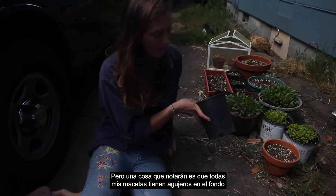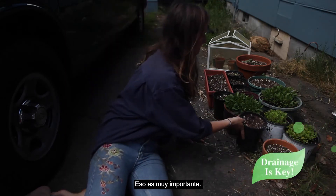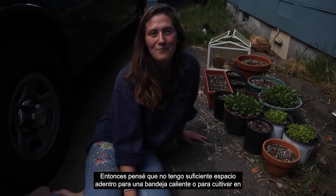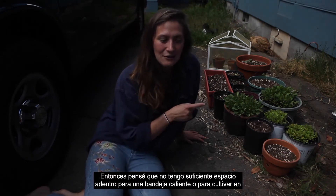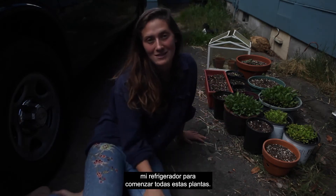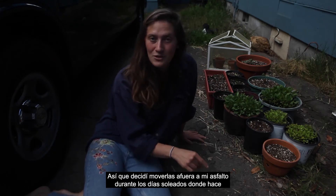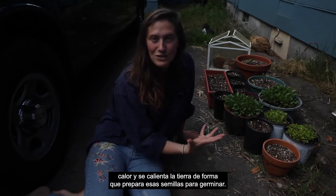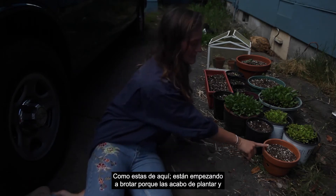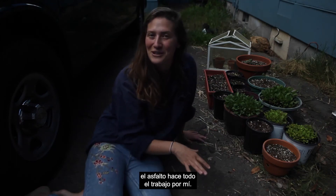One thing you'll notice is all of my pots have holes in the bottom for drainage — that's very important. As you can see, I'm on my blacktop driveway. I didn't have enough room inside for a heated tray to start all of these plants, so I decided to move them outside on my blacktop during sunny days where it's nice and warm. It heats up the soil and gets those seeds ready to germinate — they're just starting to sprout and the blacktop does all the work for me.